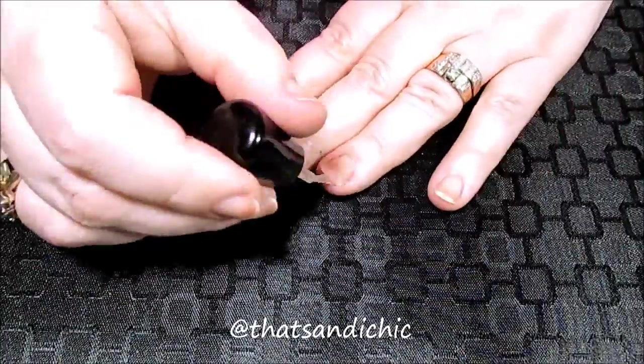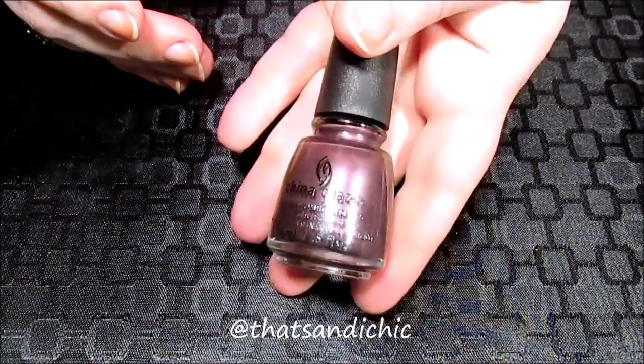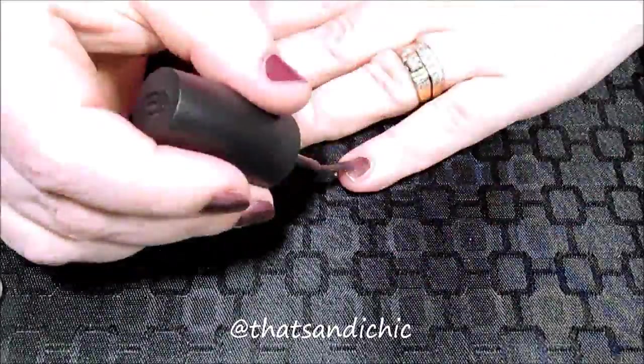Like I normally do, I started off with my favorite base coat which is Anchor by Zoya. After letting that completely dry I then put on two coats of No Peking by China Glaze. As always I did do my right hand off-camera.